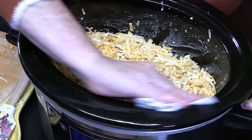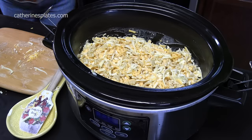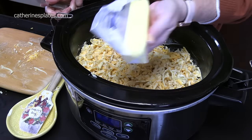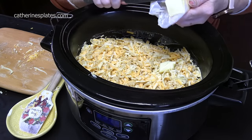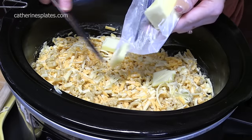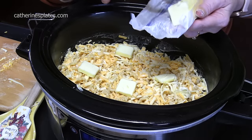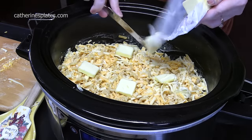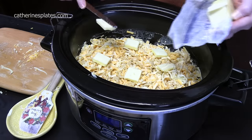I've got one more thing going in here. We've got to make this rich — pats of butter, thin pats. Do about half a stick, just four tablespoons. And right there.